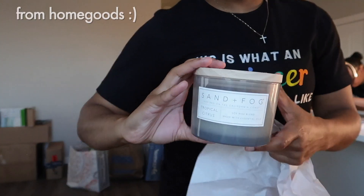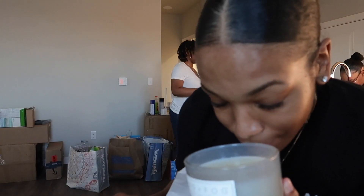Look at this, ain't it nice? It smells so good — oh my gosh. And then it says 'All You Need Is Love' on it.